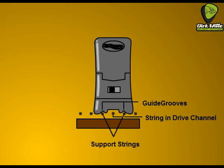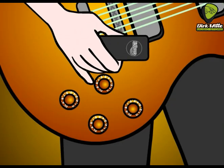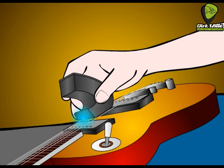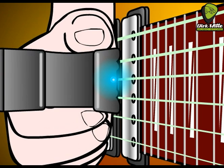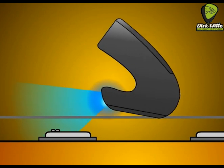The adjacent strings are called support strings and provide a track for the guide grooves. When the Ebo is on track, you can feel it without having to look. Turn your guitar volume to about half, then turn the Ebo on and use the basic grip as shown in the handbook. Make sure the LED is facing the pickup and keep the Ebo over the pickup where it sounds the loudest. If this gets too loud, turn down your amp or guitar. Hold the Ebo with the drive channel over the D string and let the guide grooves rest on the adjacent A and G strings.